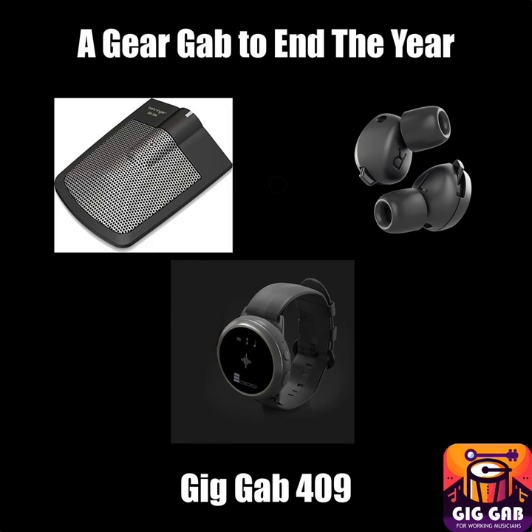I actually want to start this gear gab by revisiting something I talked about back in October, and that is the Behringer BA19A. This is a condenser boundary kick drum microphone — a clone of the Shure Beta 91A, which competes with the Beyerdynamic TG-D71C. The first one I heard was the Beyer, and that's $239. They're flat, square things that have a little hump in the middle, big enough to hold an XLR jack, and they're meant to sit inside the kick drum.